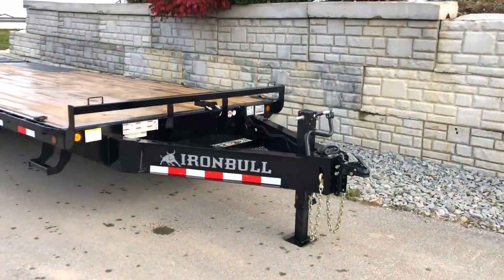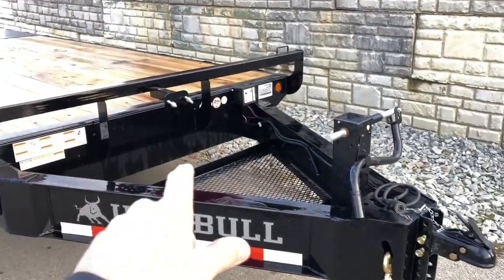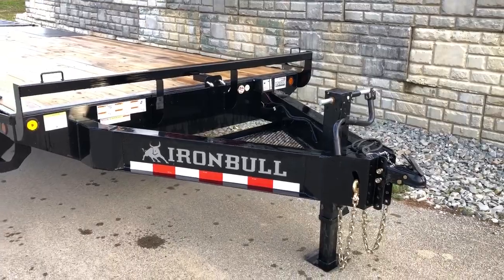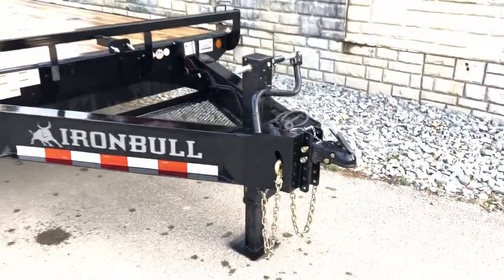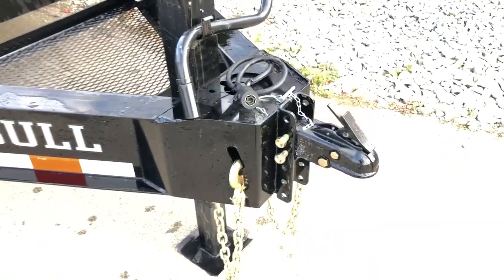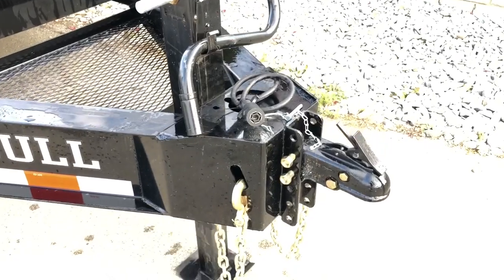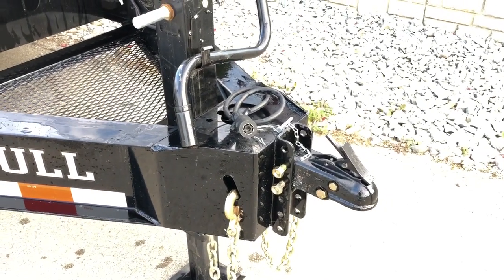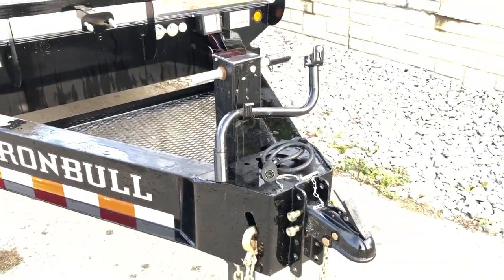We'll show you the standard features. Everything you see on this particular unit — except maybe the spare tire mount, I don't believe that's standard — everything else would be a standard feature. Starting up front, they do a real nice adjustable coupler. It's a six-hole cast coupler up front, not a stamped. Notice they do a nice job with the front coupler area, integrating a heavy-duty nose plate into the I-beam frame.